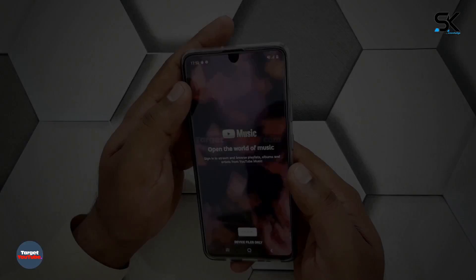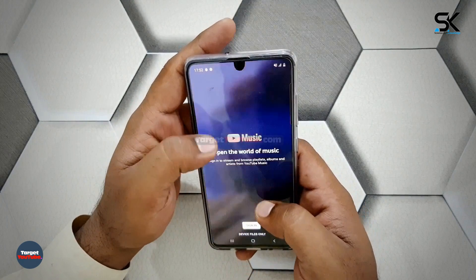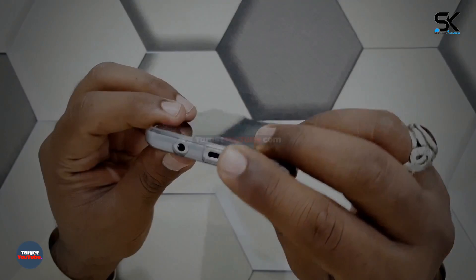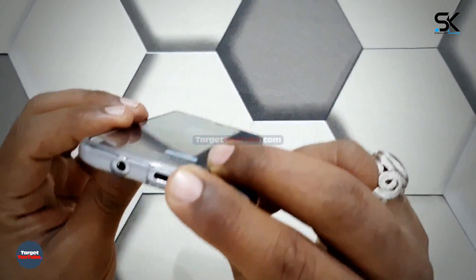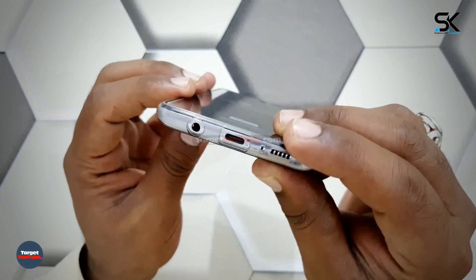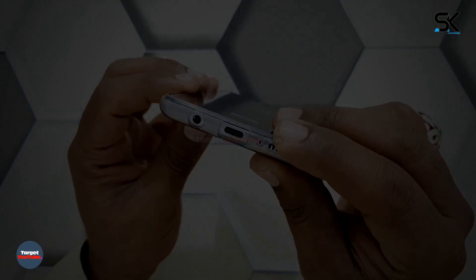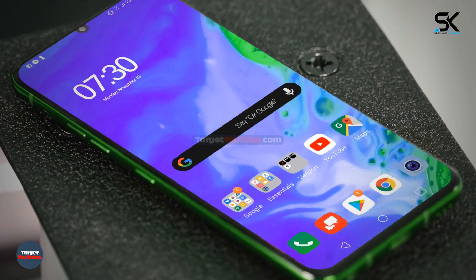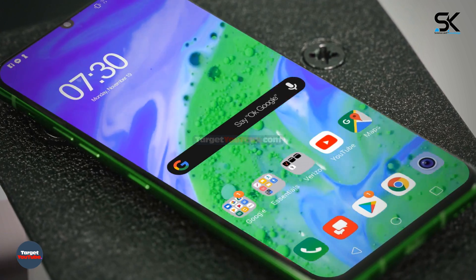In the case of the LG G9 ThinQ, there is a glimpse of specialization in sound equipment. There is a 3.5mm earphone terminal still present at the bottom, and there is again a story with the Quad DAC. From the standpoint of using the V50, the performance of the Quad DAC was definitely good enough to appeal to music lovers. It seems that LG maintains its own identity by keeping the 3.5mm terminal without following Samsung and Apple.